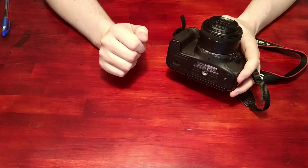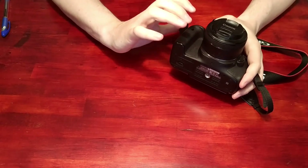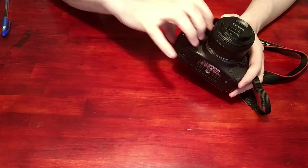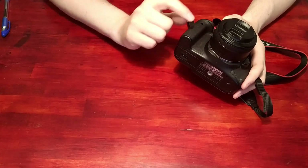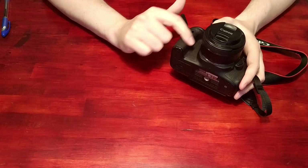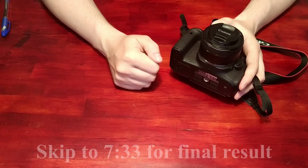So what I'm going to do today is create a grip that fits over here and fills out the space so I can use this camera for a long time with my bigger hands. I'm going to create a shelf for my pinky, and it should go all the way up here, making this part a little bit beefier so I can get a good grip.